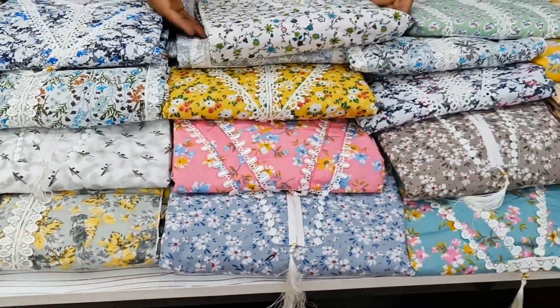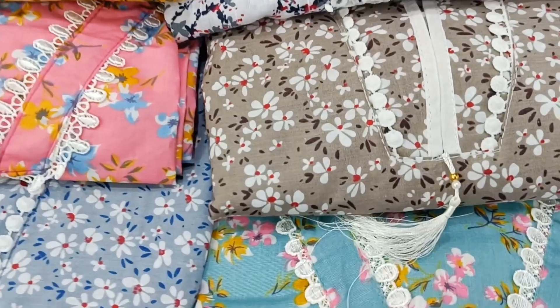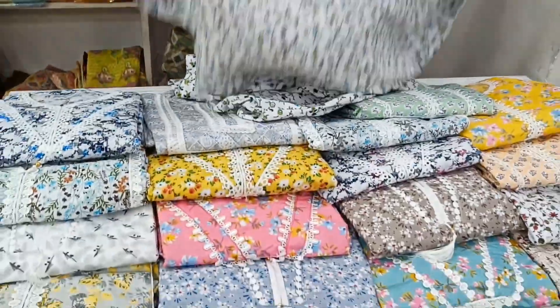Assalamualaikum, welcome back to our channel Shanae. We are going to have a nice video. We have a nice printer for this video.